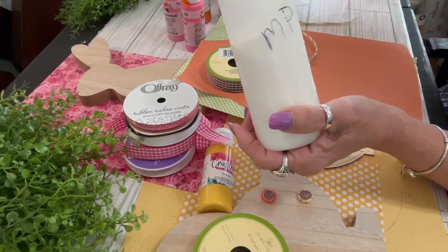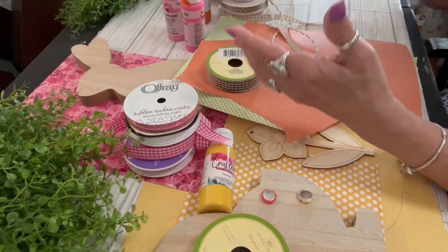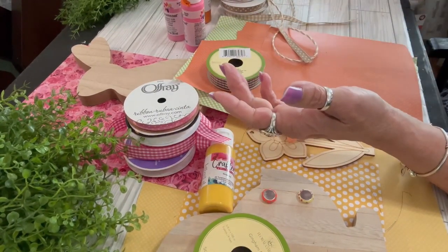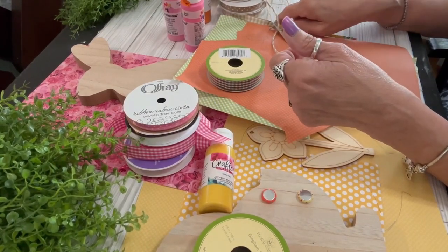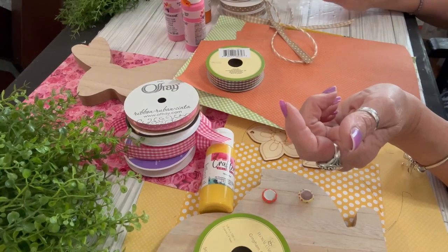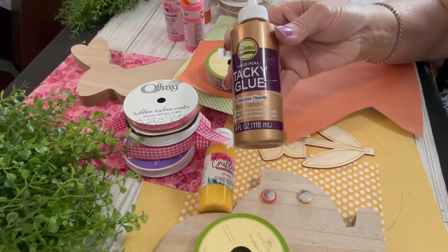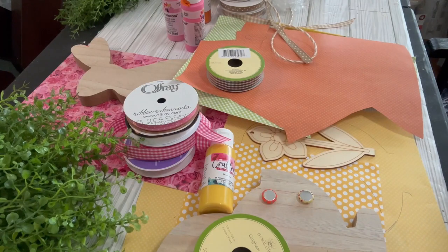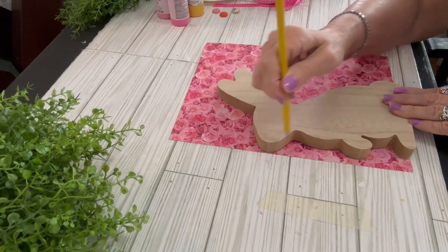I'm going to use Mod Podge to adhere my scrapbook papers to the wood cutouts, so I need a sponge applicator and something to pour the Mod Podge on. You'll need the regular crafting tools: Aleene's Tacky Glue, a pencil, scissors, a hot glue gun, and a paintbrush. I also use Saran wrap or a plastic bag to smooth over the scrapbook paper after you Mod Podge it. This project is so fun and very suitable for the beginner crafter.